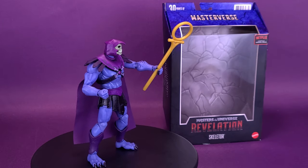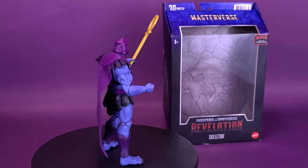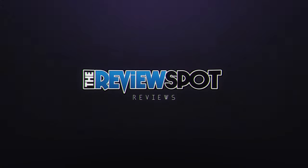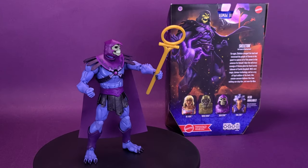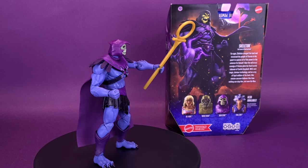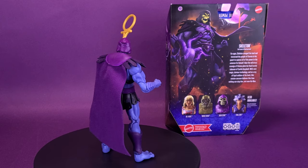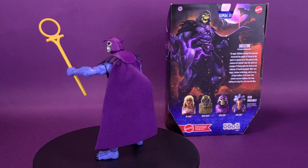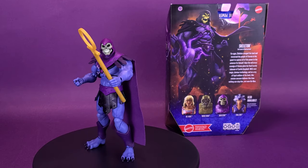Someone's come to Castle Greyskull to wreak havoc. Here's a look at the Mattel Masters of the Universe Revelation Skeletor. For ages, Skeletor ravaged the land and terrorized the people of Eternia in his quest to capture all the power in the universe for himself. Now the nefarious scourge of Eternia plots his final hostile takeover of Castle Greyskull with dark magic, devious technology, and an army of loyal soldiers at his back. This sinister sorcerer believes this time nothing can stop him, not even He-Man.